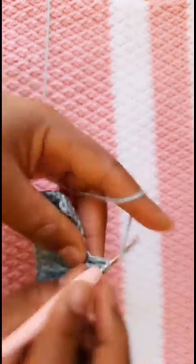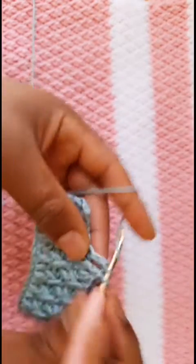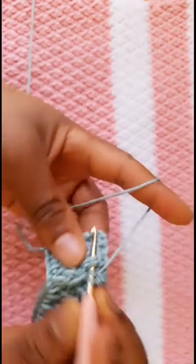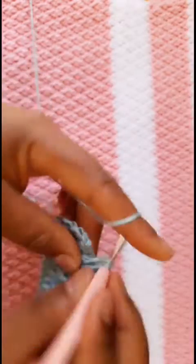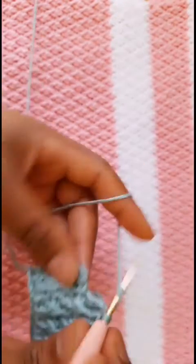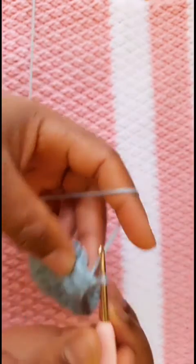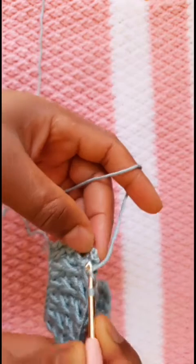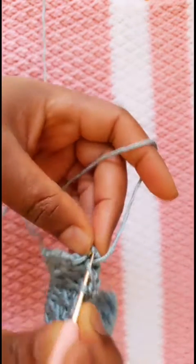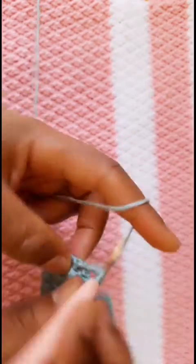So that is all you need to know about the alpine stitch. Thank you so much for clicking, and if you're new to my channel and you have not subscribed, please hit the subscription button. If you like this video please give it a thumbs up — it will help me so much in growing my channel. Until next time, bye bye.